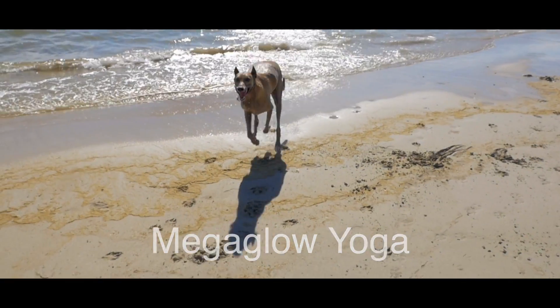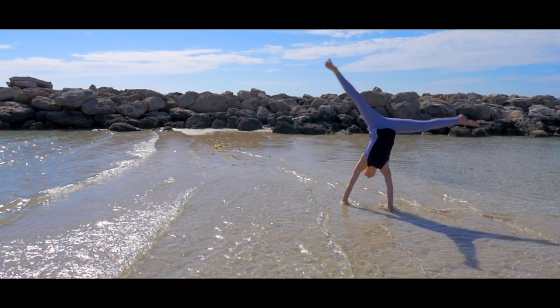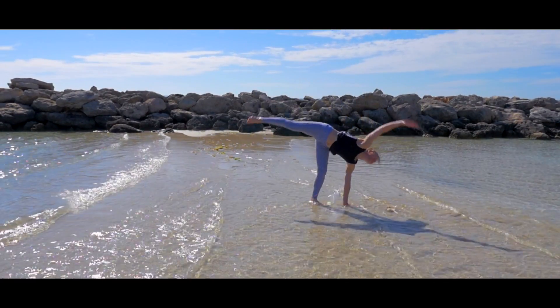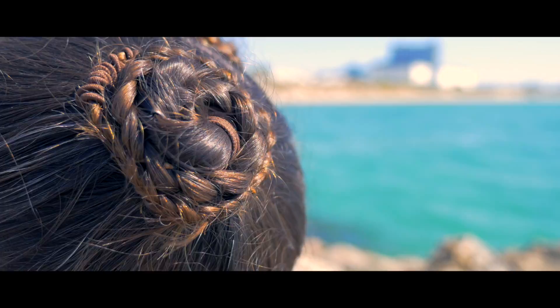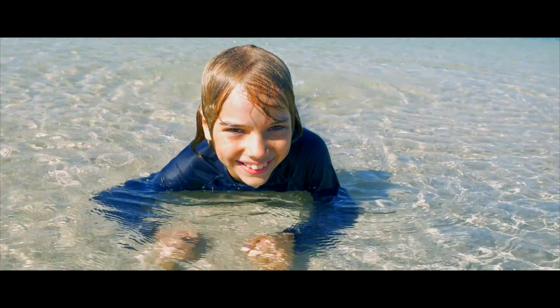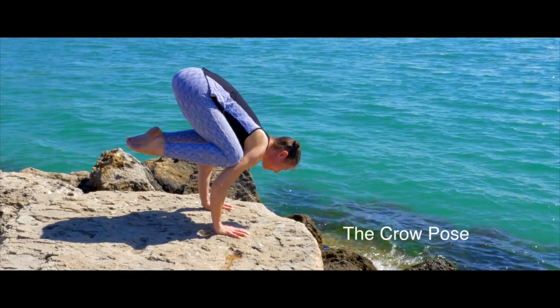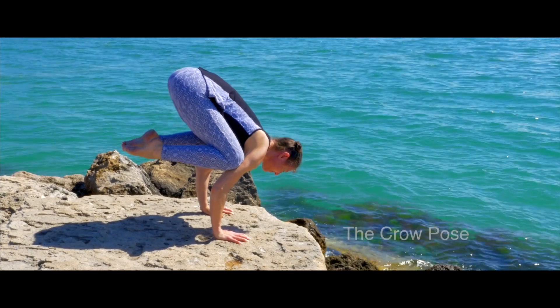A lot of people ask me about the crow pose. It's a challenging and elusive pose, but there are a few fundamental yoga postures that can strengthen and increase the body's flexibility, making the pose more accessible. It was a beautiful day at the beach yesterday, so we took the opportunity to do some filming so I could give you a few awesome tips.